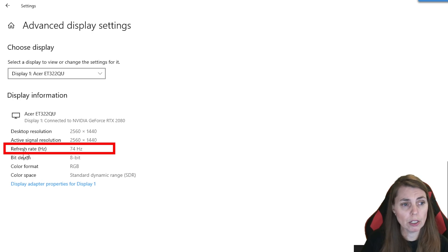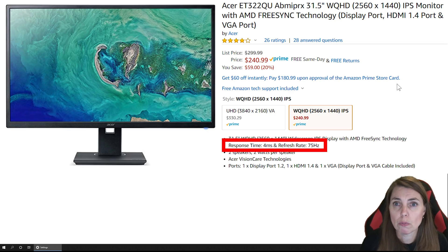Right here you will see Refresh Rate. This Acer in front of me is a 32-inch 1440p monitor running at 75 hertz, so make sure that the refresh rate shown here is set correctly to match your monitor. If you don't know what it is, you'll need to do a little bit of searching, but most of you will know.